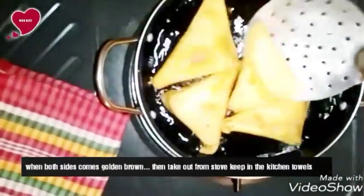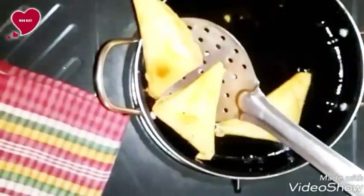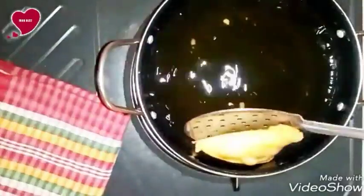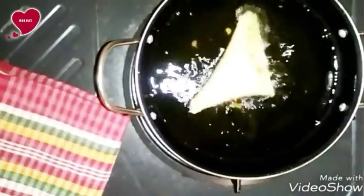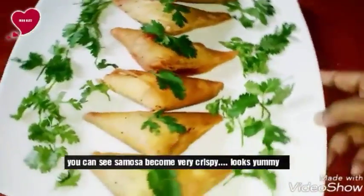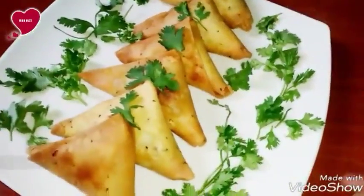When both sides of the samosas turn golden brown, take them out and keep them on a kitchen towel so that extra oil can be absorbed. You can see it is very easy to make samosa at home. Fry the other samosas in the same way. You can see our samosas become very crispy and they look very delicious.